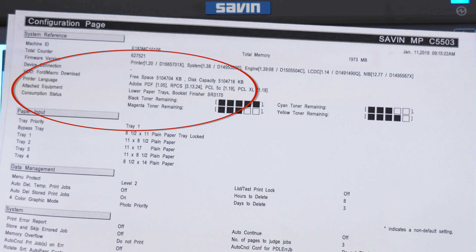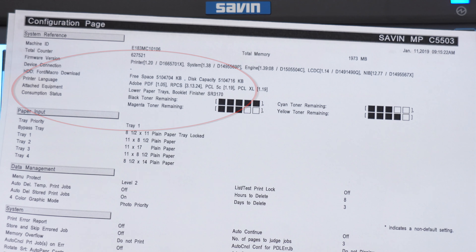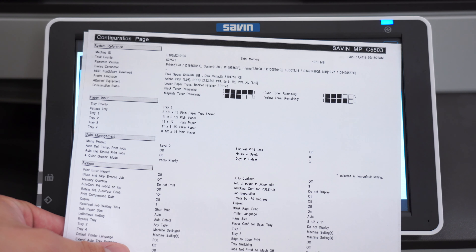Finding out what optional equipment your printer has is important because when you install a new printer on your computer, your computer will ask you about what optional equipment your printer has. If you don't tell the computer about the optional equipment, then you won't be able to use that equipment when printing.